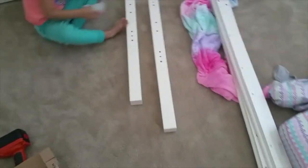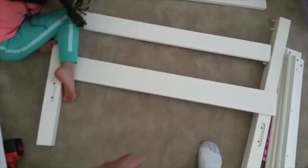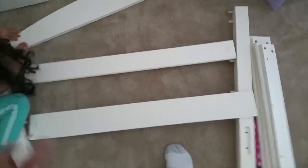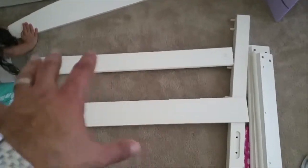First thing we want to do is start putting the headboard together using the wooden dowels. This is an important step — put the wooden dowels in, and make sure you slip all three in essentially at the same time. Don't secure one and then try to sneak the others in, because you might have to bend it open again once it's already narrowed. Make sure you're lining all three up. You're going to put one in, one in, and one in, then do the same on the other side — try to do them all at the same time.